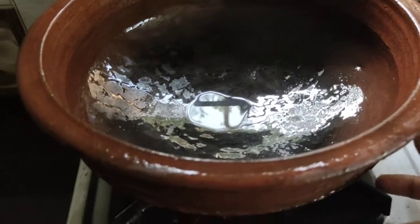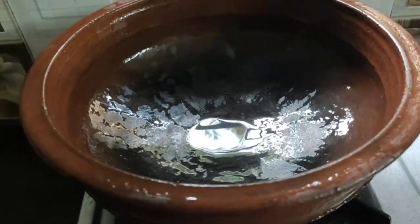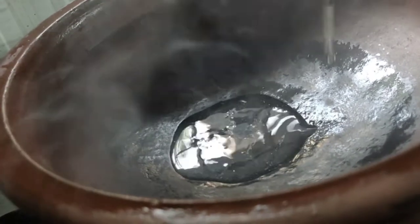We have to cut it out and cut it out. We will watch the video. I have a piece of paper on the plate.